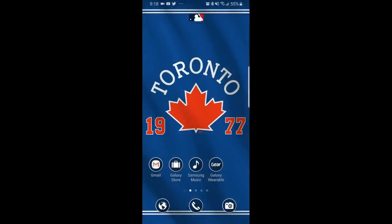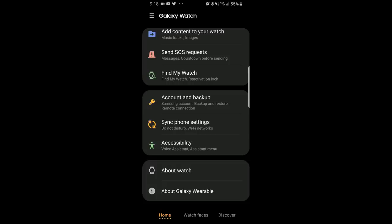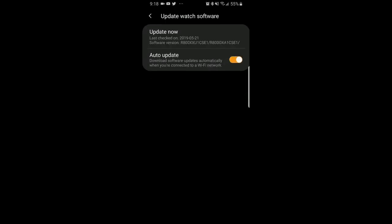First though, if you've not received a notification to update, you can always do this manually by opening your Galaxy Wearable app, then scrolling down to the 'About Watch' area, and then clicking on the 'Update Now' option.